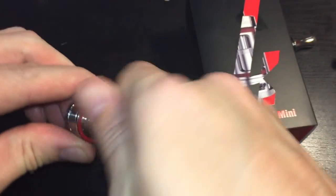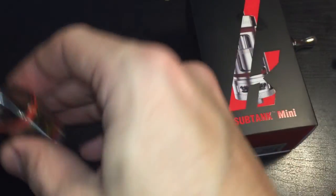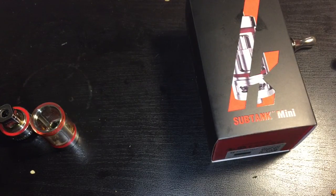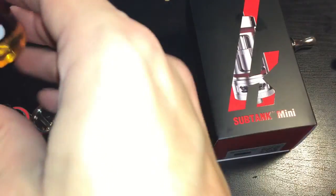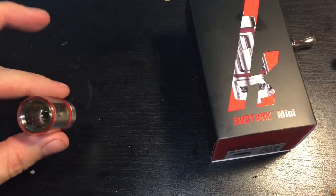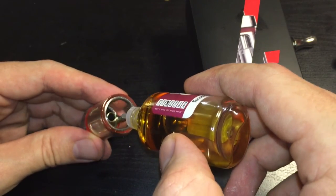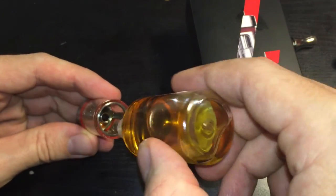So that's basically how the tank works — you screw the base back in and put some juice in that bad boy. Filling it is actually pretty easy given the very large juice capacity. Tank capacity is around 4.3 mL — that's a good capacity.